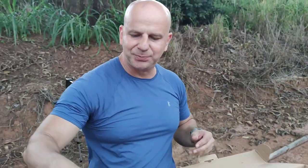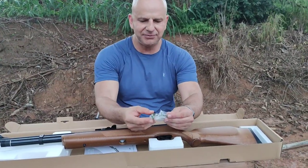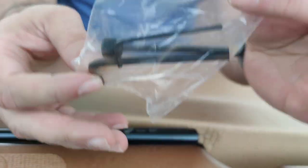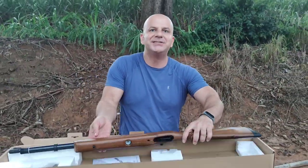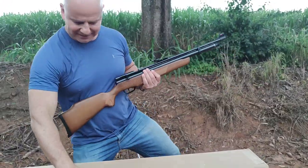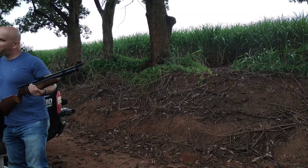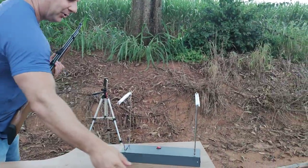Comprimento do cano: 22 polegadas. Comprimento total da carabina: 1 metro e 2 centímetros. Peso: 3,4 kg. Pressão máxima: 2000 PSI no 4.5 — isso deve ser uma lapada. A única coisa adicional que vem com ela é uma chave para fazer a desmontagem da carabina. Mais nada, meus amigos. Vamos fazer uma cronografagem desta carabina.